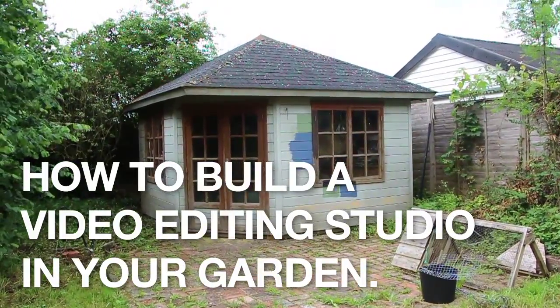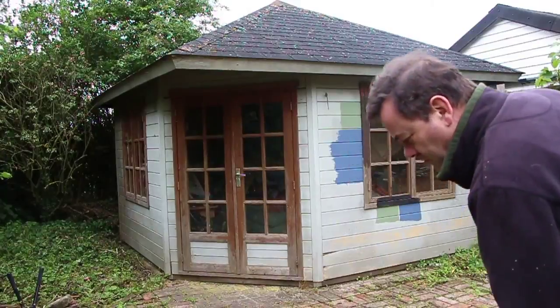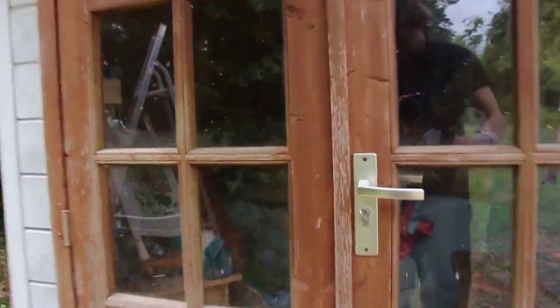I've always wanted a video editing studio for myself. And this is a summer house in my garden, which I was kind of given to take over.